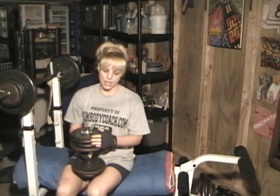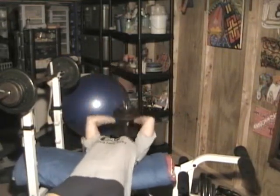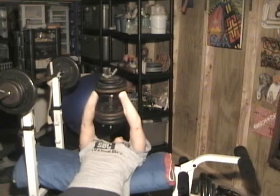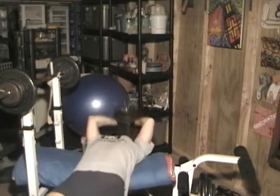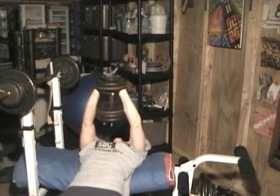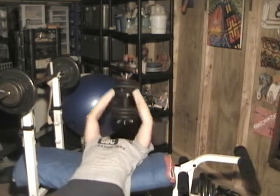For the second set of back exercises, I've added five more pounds for a total of 58 pounds. So here we go. One... eight, nine, and ten.